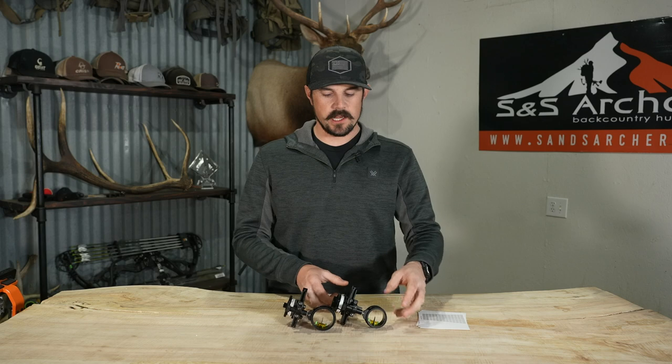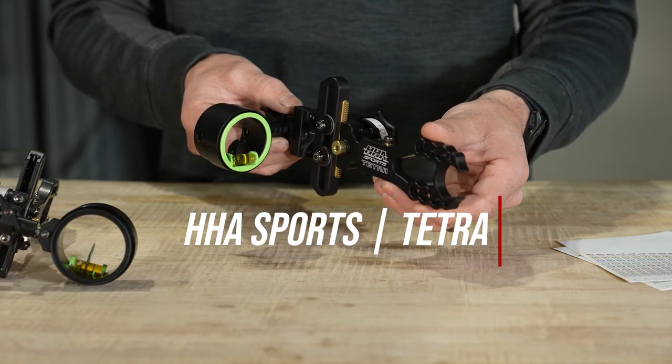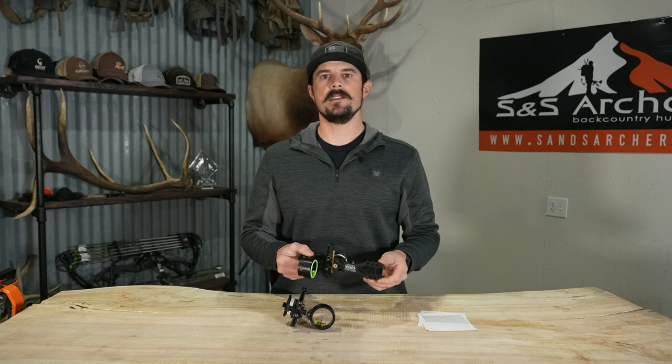What's up guys? Justin here for S&S Archery. In today's gear video we're looking at another bow sight that we offer here at S&S Archery. You guys have seen me do videos on Black Gold and Spot Hog, but we haven't done any videos on the HHA Sports sights. So in today's video we're highlighting the Tetra — we're going to show you the features and do an overview of this sight.